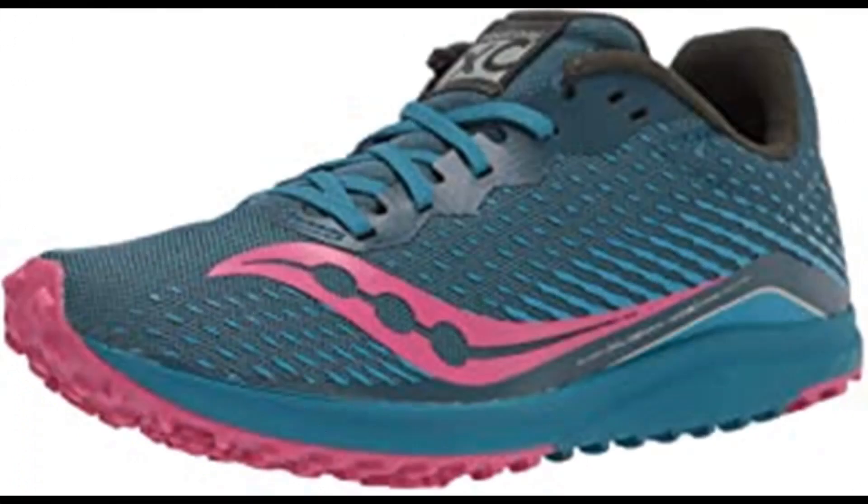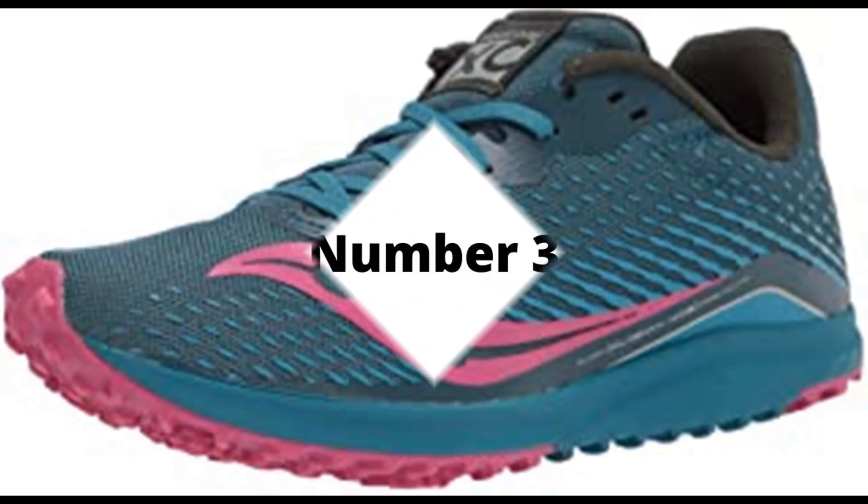Number 2: Saucony Women's Kilkenny XC8 Flat Cross Country Running Shoe. Synthetic and mesh rubber sole. 3D printed overlays provide lightweight support. EVA for lightweight cushion and durability. Carbon rubber outsole for flexibility and traction with and without spikes. 360-degree breathable mesh upper for lightweight performance.